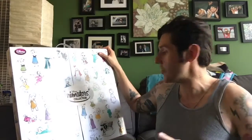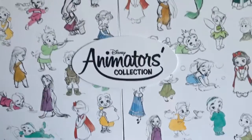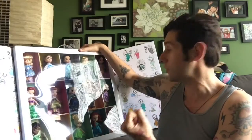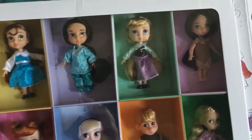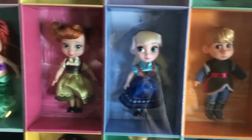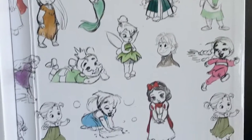Hey guys, welcome to Mars Tories! Here I have the Animators Collection — it's such a great collection. It's all the animator dolls they've ever made, except now there's also Lilo and Aladdin not included here. Every other doll is here in miniature style, which is great because I always liked these animator dolls, but the bigger ones take up too much space. I'm so glad they started releasing the little tiny ones.